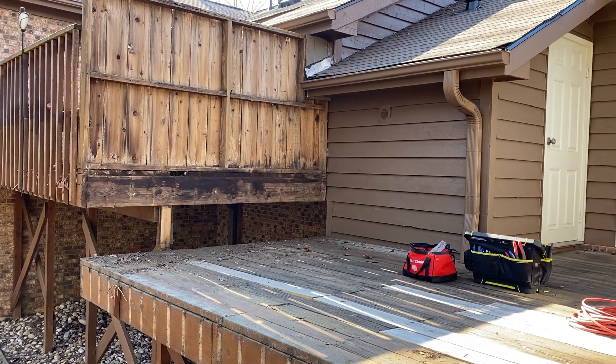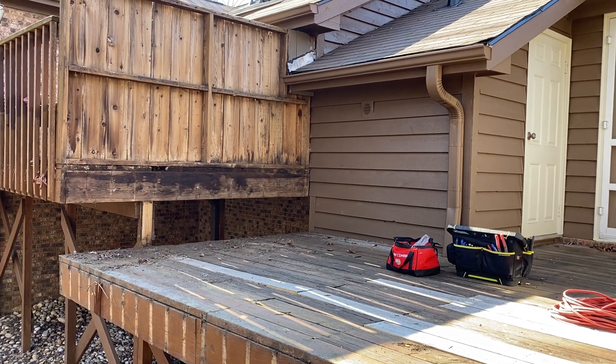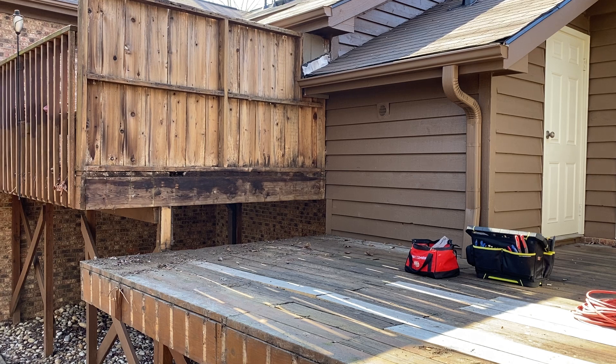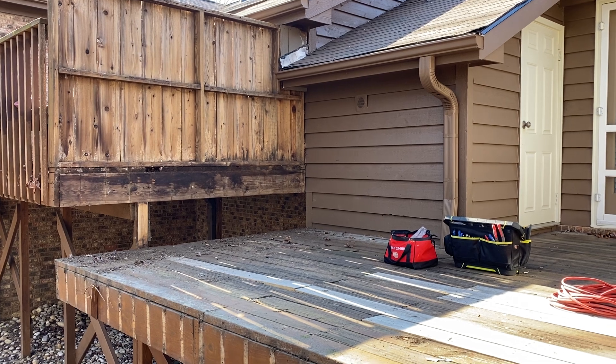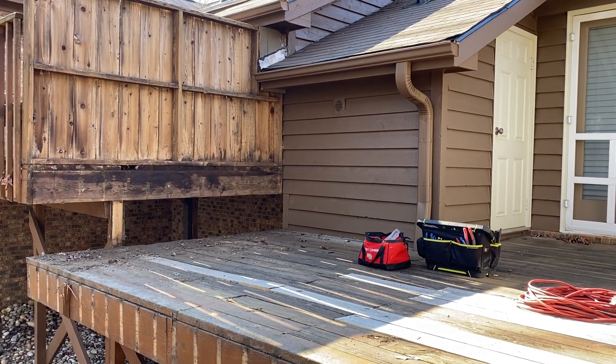Everybody's been saying I'm having a little bit of a volume control problem on my camera in the first 10 seconds, and I agree — it's the way I hold the camera. I've got my hand literally over the speaker, so hopefully this part is a little bit more clear. In the very beginning, let's hope.